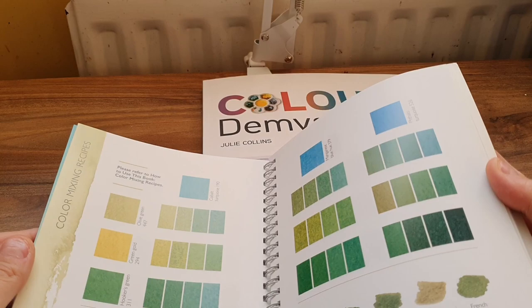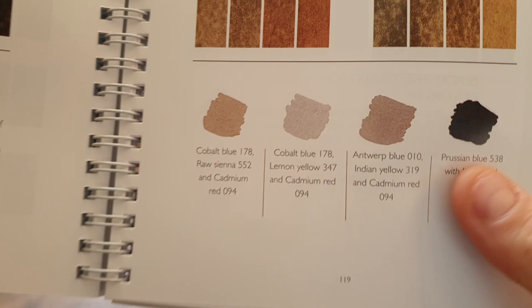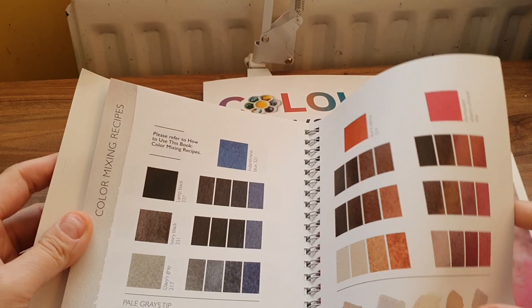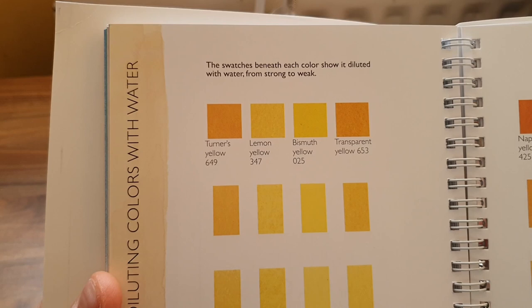Oh, greens! And she shows at the bottom what looks like brush strokes. Then there's the diluting colors section — it says the swatches beneath each color show it diluted with water from strong to weak.